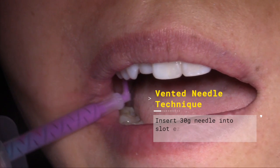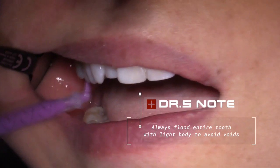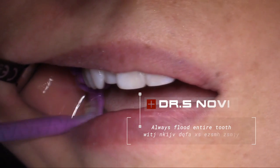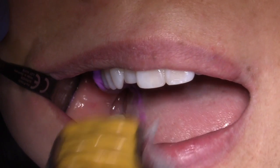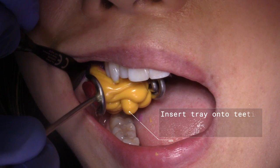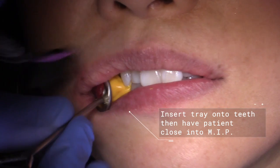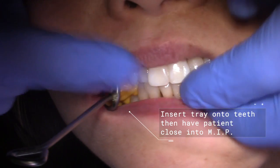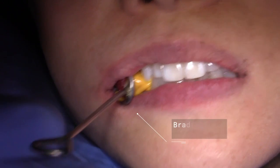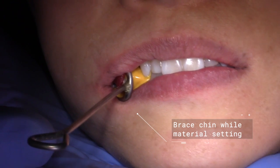Now we're going to inject into the rest of the cavity, into the gingival area, and all other aspects. We always want to make sure that we flood the tooth. Bite together all the way down until your teeth touch one hundred percent. Notice how her teeth are touching completely in the front, in the trays all the way down. I'm going to brace her like this and hold this in position for the next four minutes.